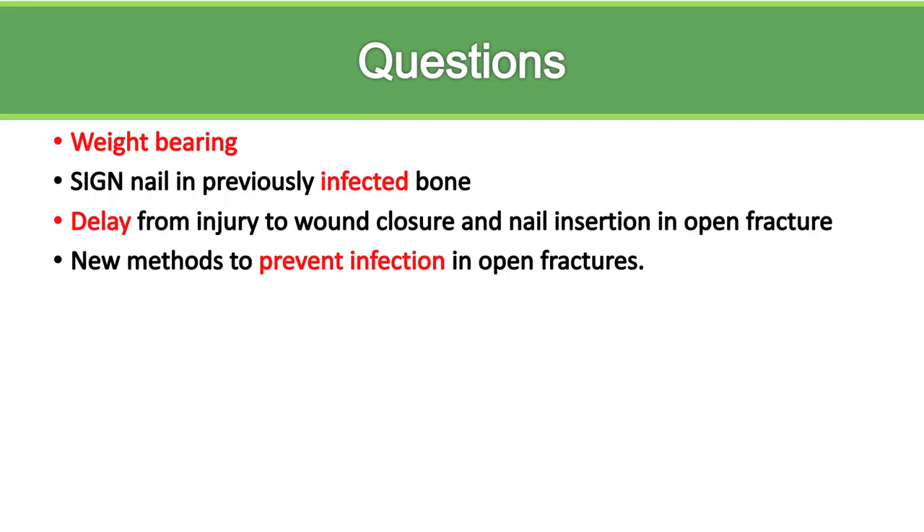We're still considering when the patient should bear weight in different fractures. We are also looking at placement of the SIGN nail in previously infected bone, which is a problem that occurs more frequently in developing countries. We're also looking at the influence of a delay between injury, wound closure, and nail insertion, as well as new methods to prevent infections in open fractures, and we invite your comments on these.